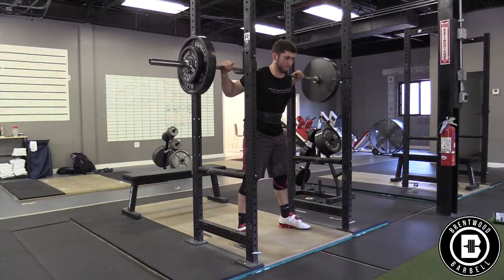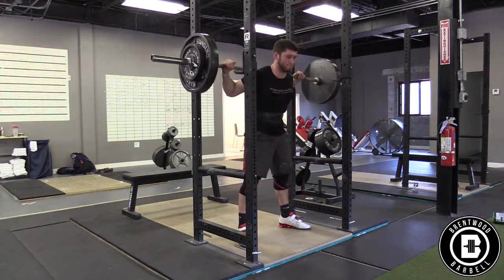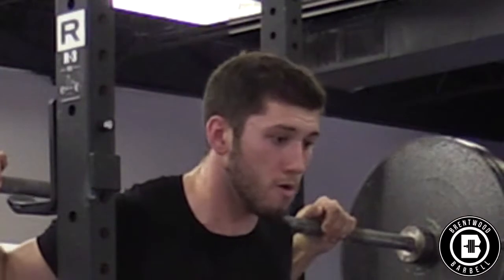They also talked about the benefits of greater lung volume when performing the Valsalva maneuver and how that will increase intra-abdominal pressure too. On top of all of that, the Valsalva maneuver seems to be unavoidable when lifting heavy weights over 80% or using light weights till failure. So if it's unavoidable when lifting heavy weights, the bigger the breath you get the better — why wouldn't we focus on getting as big a breath as you can and holding it throughout your whole lift?